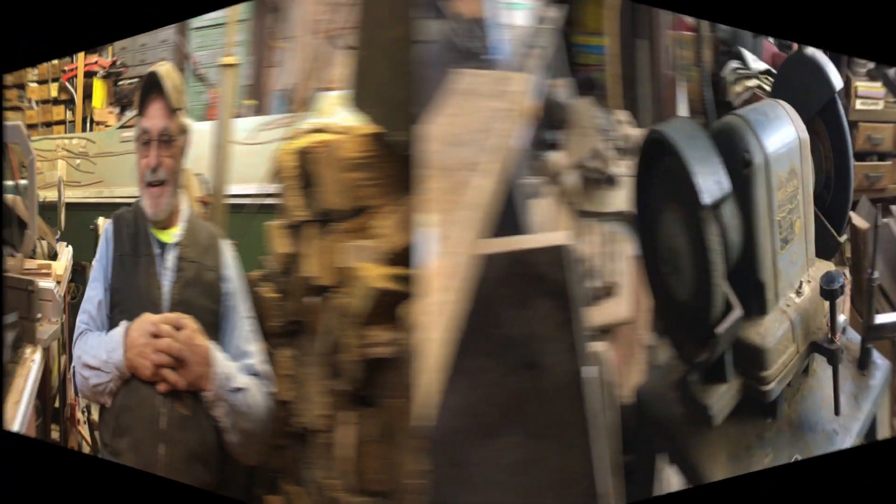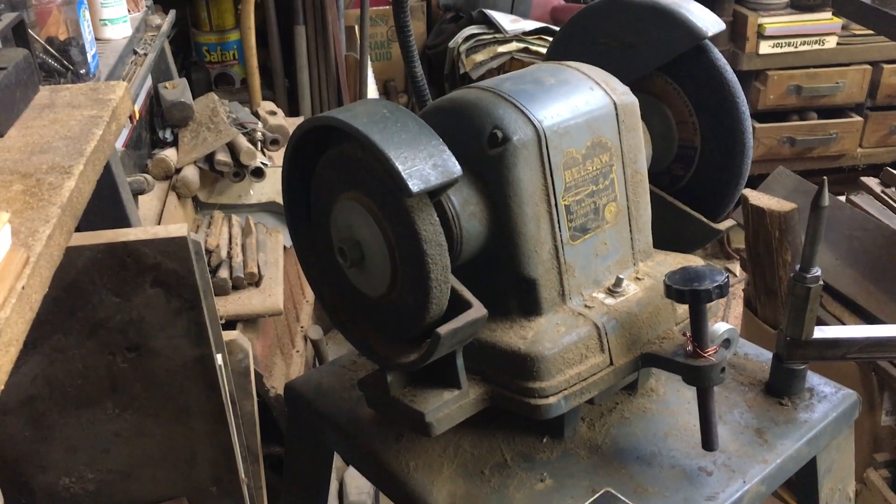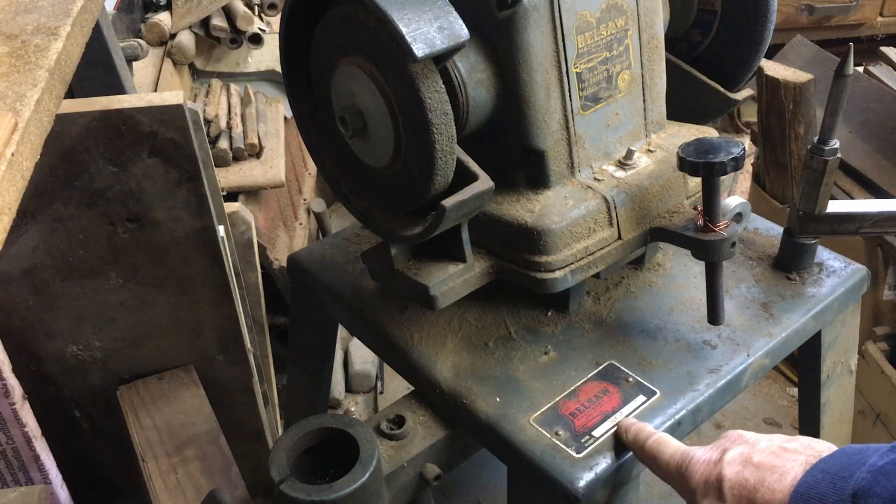This is going to be the maiden voyage of a Bell Saw circular saw sharpening setup. For those Bell Saw fans, it's a model 10-452 sharpening and setting setup. It'll also sharpen planer blades, joiner blades, just virtually any type of blade at all, circular or flat. Well, here it is — it's a Bell Saw model 10-452.